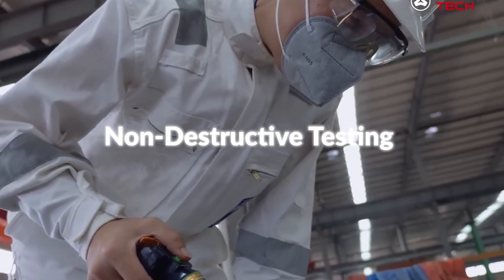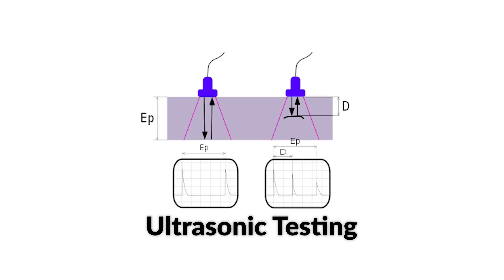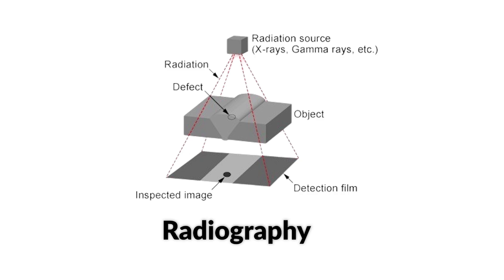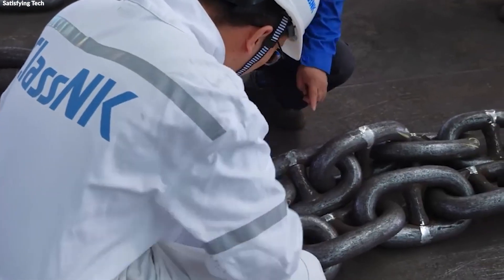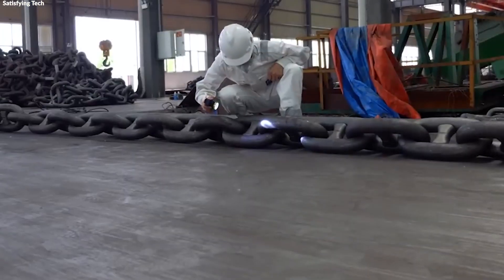Non-destructive testing (NDT), on the other hand, is used to inspect and evaluate the links without causing damage. Methods such as ultrasonic testing, magnetic particle inspections, and radiography are used to detect internal and surface flaws like cracks, voids, or inclusions. This type of testing ensures that there are no inherent defects in each link that could lead to premature failure.